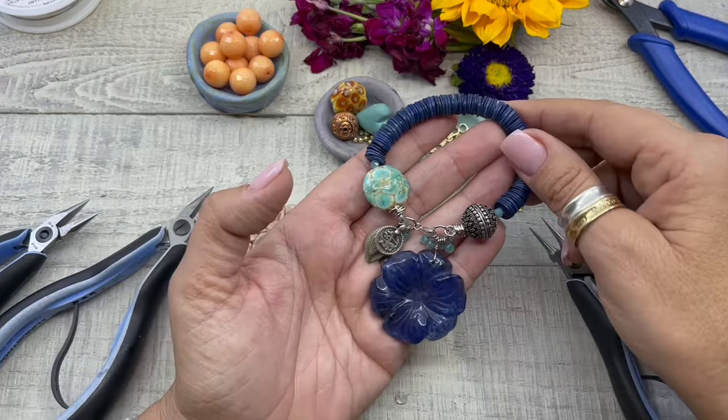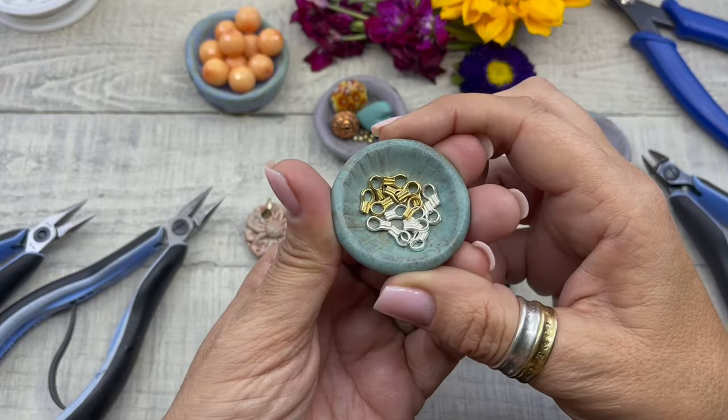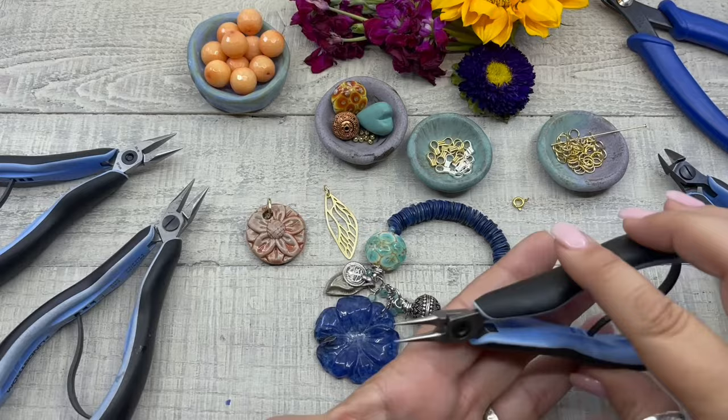Hello, my name is Denisha Backmore and today I'm going to show you how to crimp a bracelet using easy crimps. This bracelet was created with easy crimps, manufactured by Beadalon. They come in gold and silver.